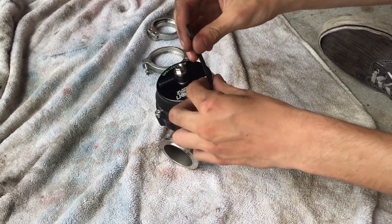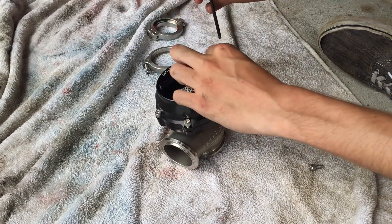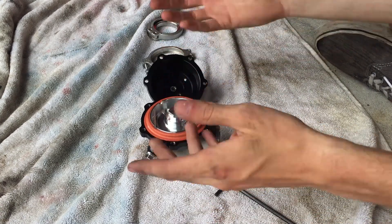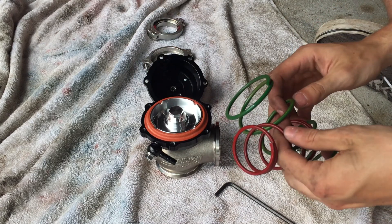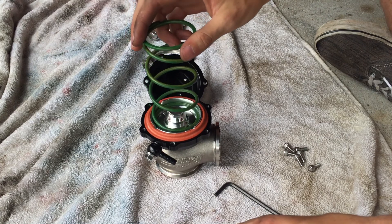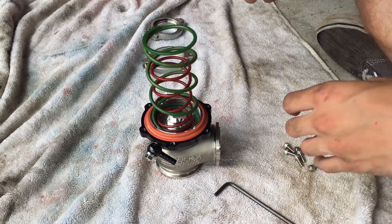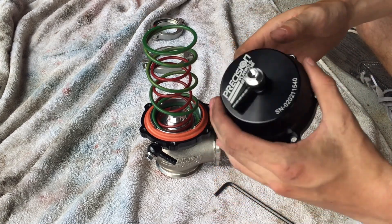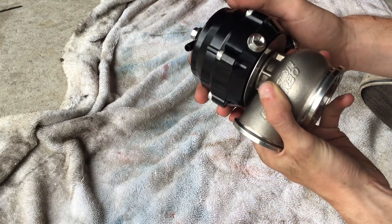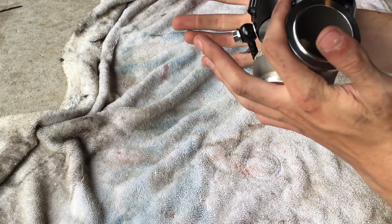To install the springs, all you need to do is take all of the allen head bolts around the housing off. This is the diaphragm that works your wastegate. We're going to take our springs and one is just going to sit right there, and the other is going to sit inside of that. Then you're going to put the top of your wastegate back on. After much trouble — it took two people — we got the top on. It's the trials and tribulations that come along with higher boost levels.